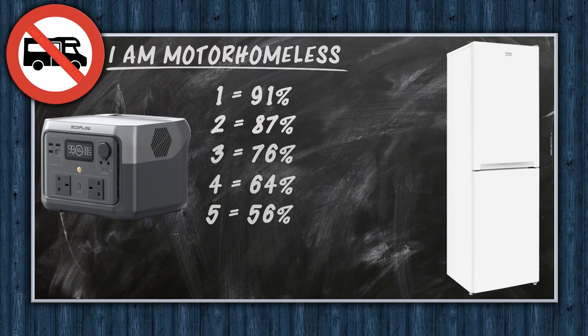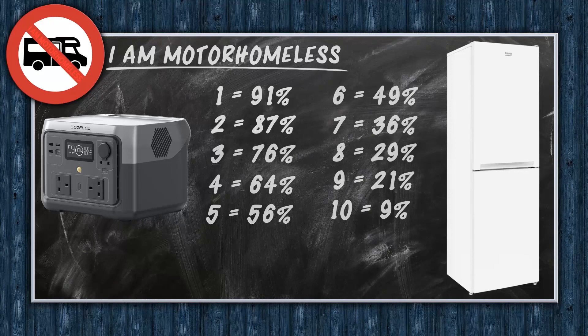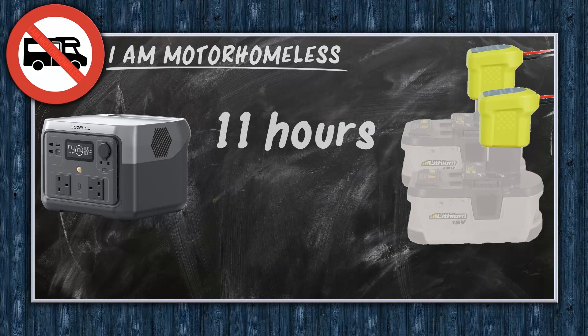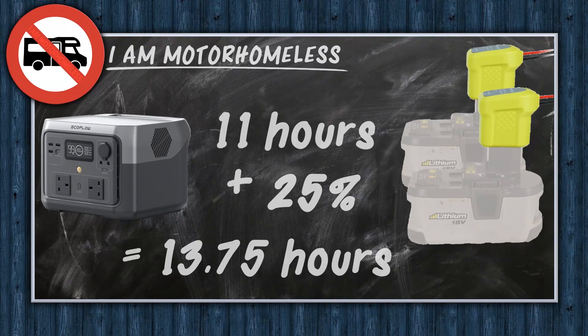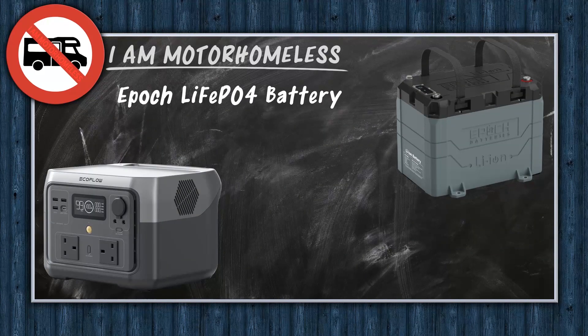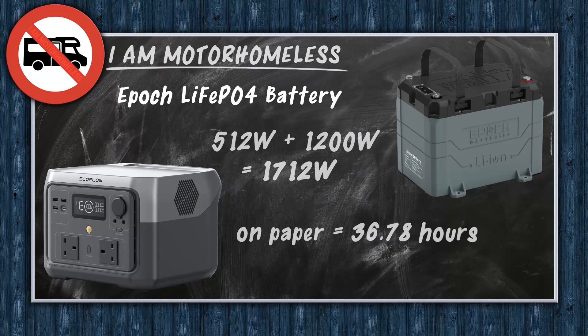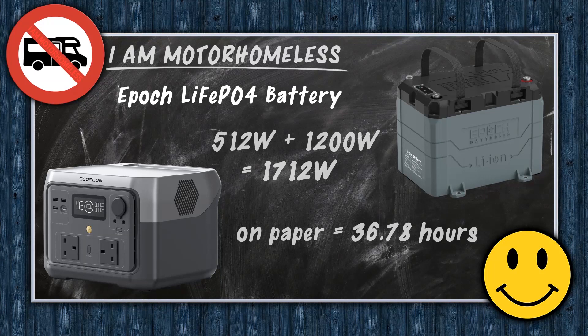Finally, just over 11 hours and it's turned itself off. My goal was to run the boiler and the fridge, but after seeing it run the Beko fridge freezer for over 11 hours, I've got no complaints. If I'd plugged the Ryobi batteries in I could have extended that to somewhere around 13.5 hours. Or hopefully, once I've got the Epoch 100-amp-hour battery set up, I should get somewhere in the range of 36 hours. That'll certainly keep my food nice and safe.